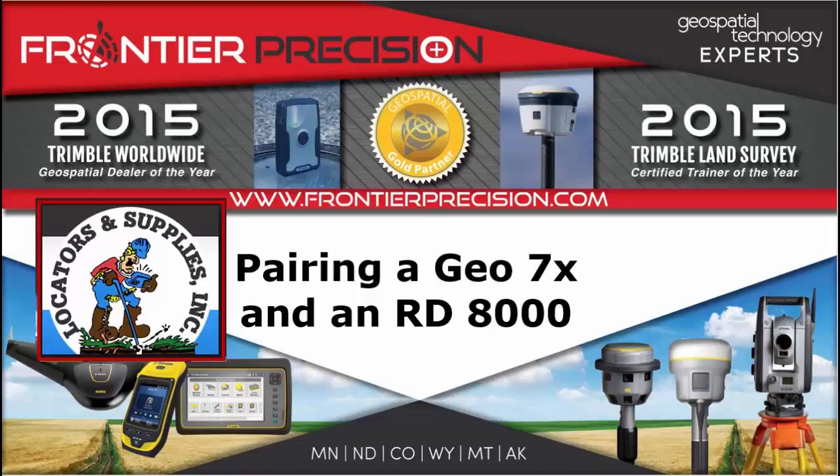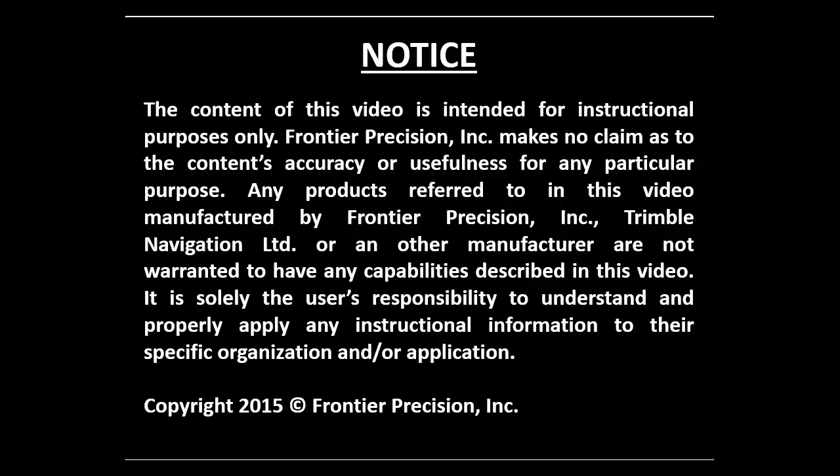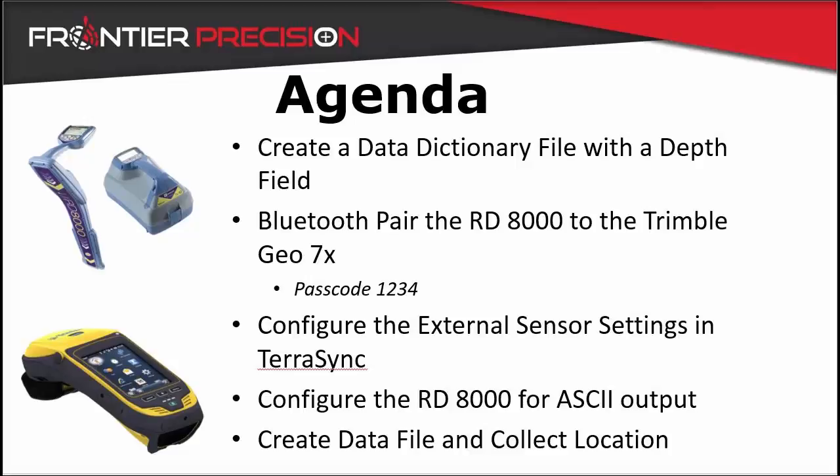This is Roger Schultz and welcome to another Frontier Precision Tech Talk. In today's Tech Talk, we are going to be pairing the RD8000 locator with a G07X GNSS receiver.